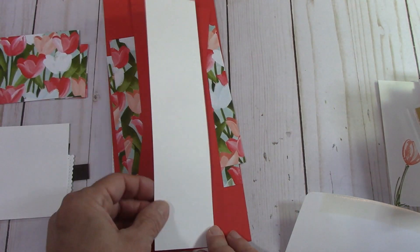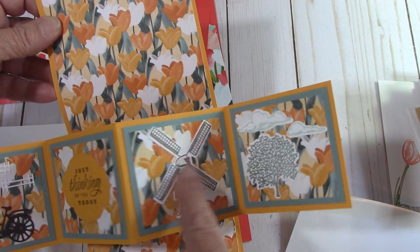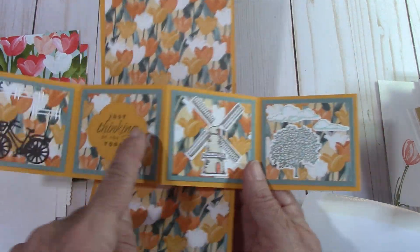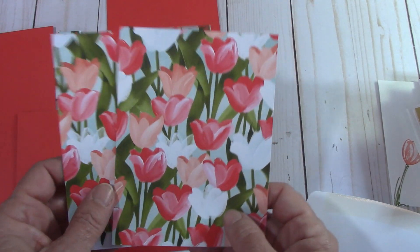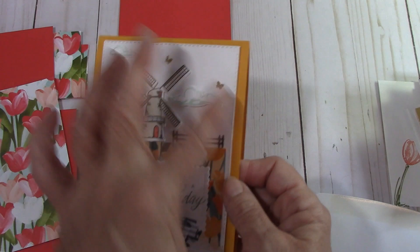I send you a strip of basic white so that you have enough to stamp your clouds, cut them out, your trees, your clouds, and a windmill too. We do all of that on camera together. I will also send you the piece for the pop-ups right here, and I'll go through how to score that and everything. Even if you're new to stamping, you're still going to be able to make this card. You will be able to cut both of these out of your DSP, and then I will send you the base of the card and we will go through the scoring and everything for it. I will also send you the basic white piece cut out of our rectangle stitch framelits — that's for the front of the card where we put our little scenery.